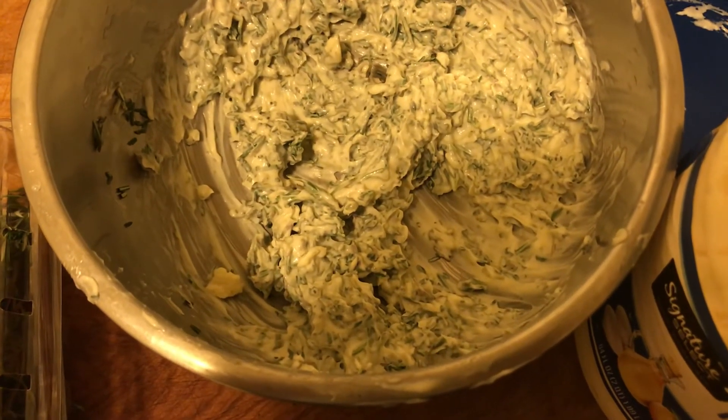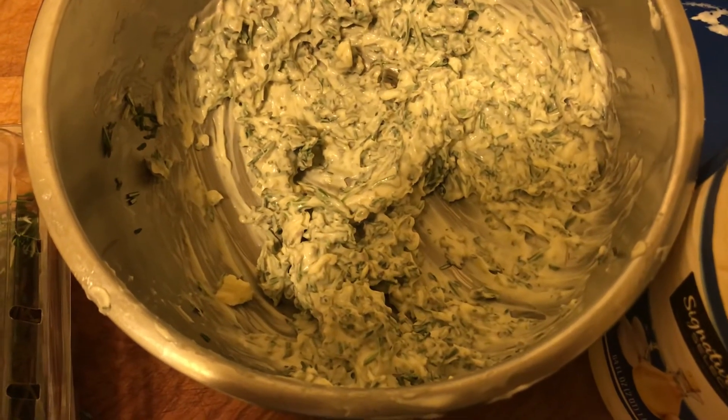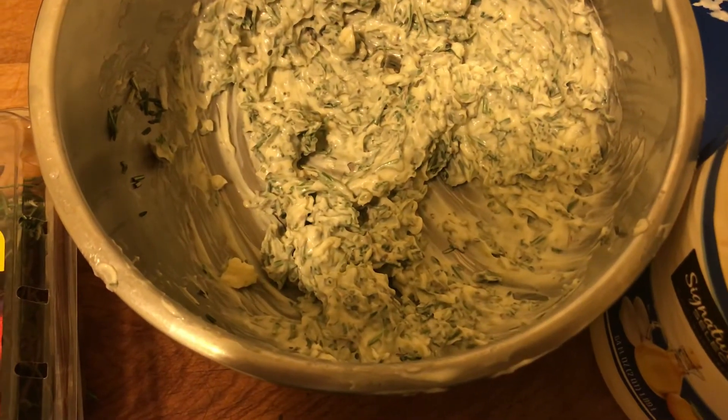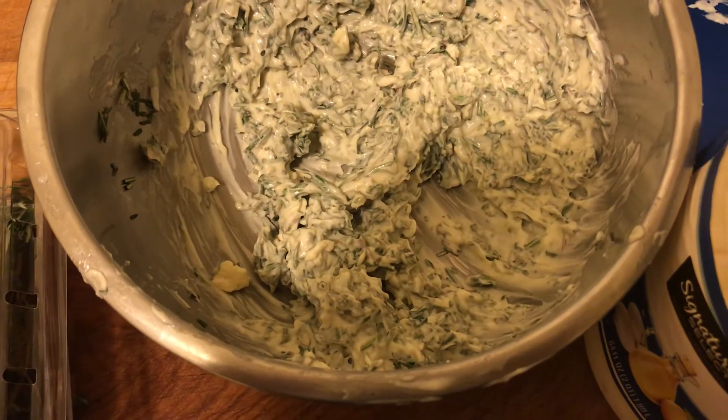I'm going to probably take about two and a half hours, maybe three, to cook this, because it's spatchcocked — it cooks a lot more even and a lot quicker. 1 a.m. Prepping in the middle of the night.